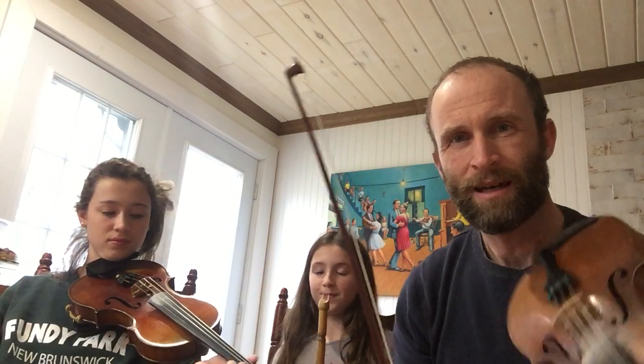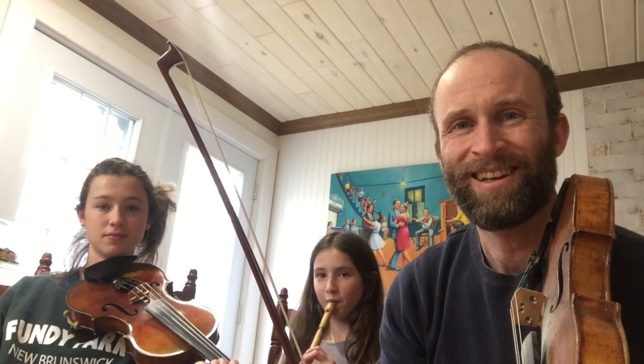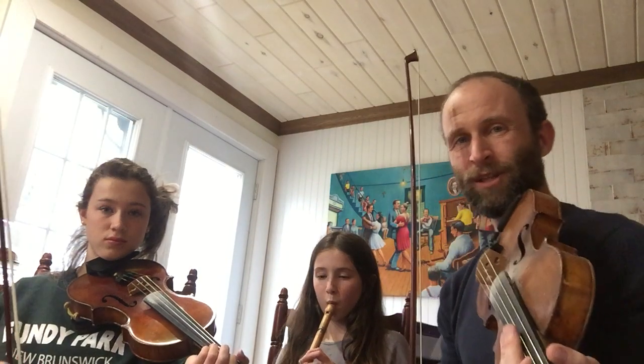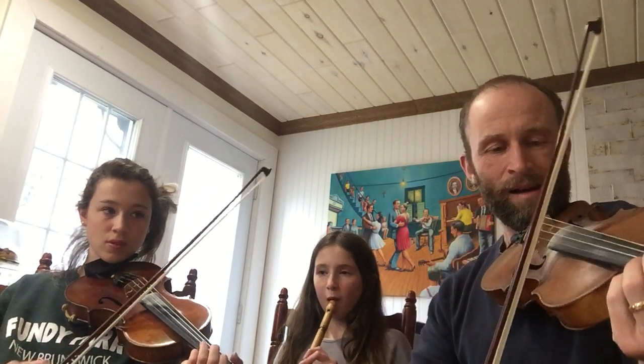This tune I learned while walking the Gaspésie Peninsula — I was walking an Appalachian Trail-style route — and I met a fiddler one morning. I stayed all day to be able to play with him at night and he played some wonderful tunes. So this is a tune in C from a guy called Jean-Jacques. We're gonna play it together and then I'll slow it down to help you learn it.